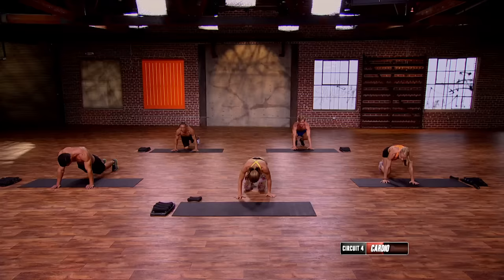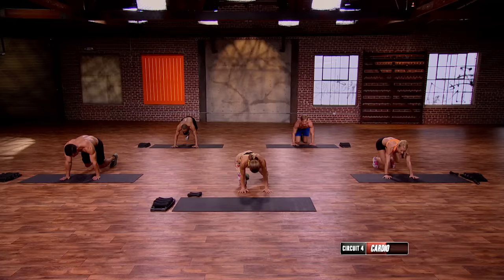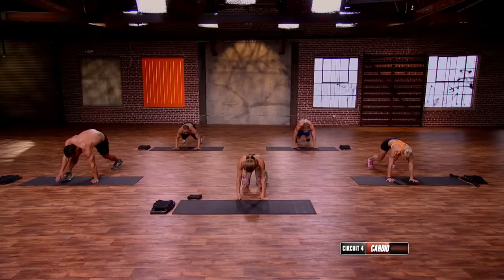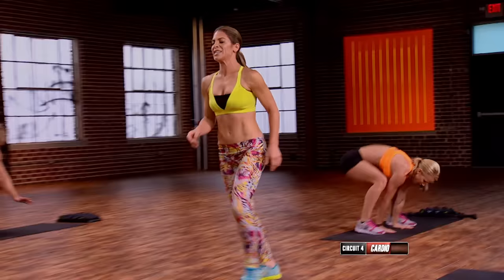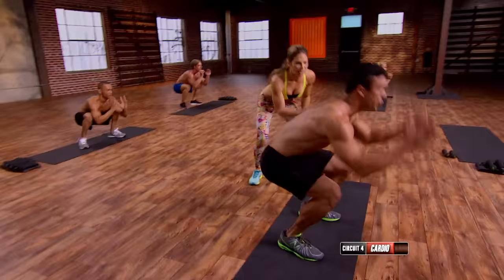Bear to squat again — here we go. Three, two, one. Down, up. Down. The trick is knees up to the sky. Jump back down, up. Chest up, knees up. Last one — up and down.